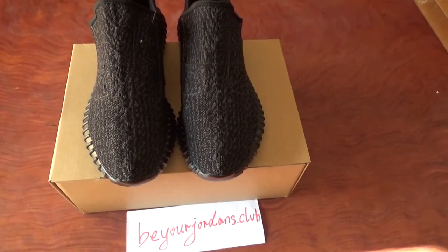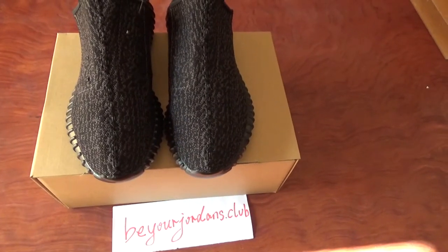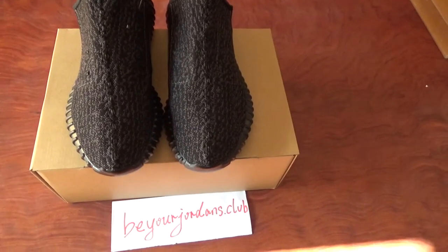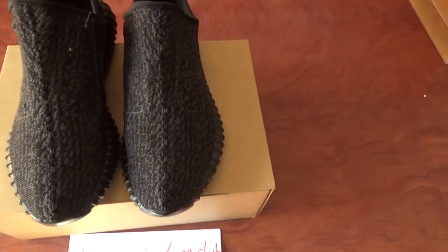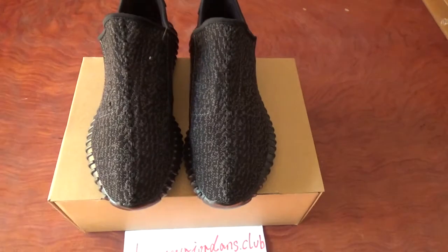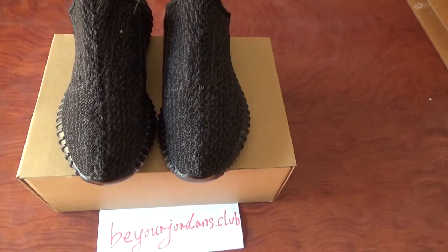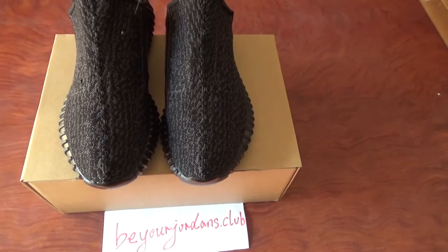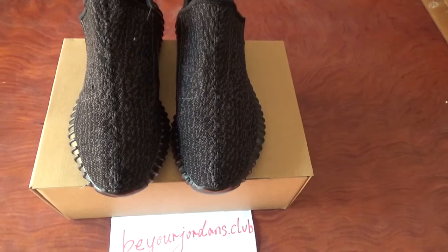This is EZBoost 350 Pirate Black and this is the new version we make now with the BASF Boost. We make this version more closely to the retail one and now they are almost the same. It's very hard to see the difference.